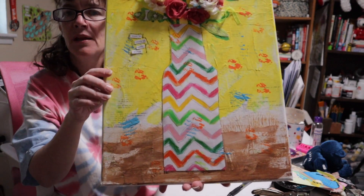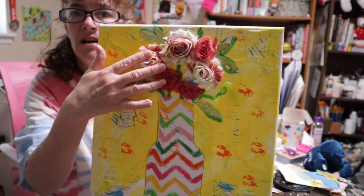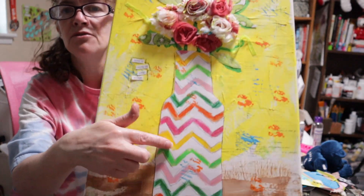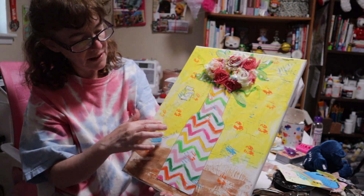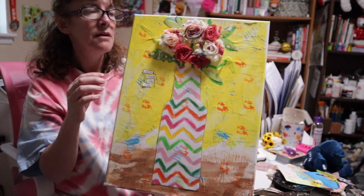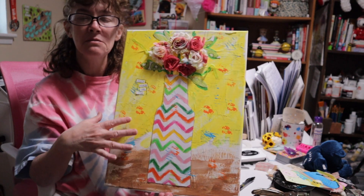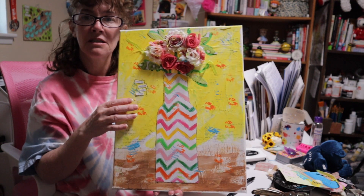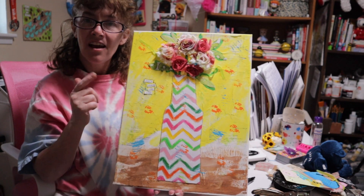Hey guys, I wanted to show you what a full mixed media canvas looks like. This is my flower vase. As you can see I did background stamping, some doodles, and words. My flowers are fabric flowers, some of the leaves are paper, the vase is paper, I doodled on the vase as well, and the background is painting with layered book pages underneath. If you'd like to see how to do a page or a journal cover of mixed media like this, or if you'd like to do a canvas with me, comment down below 'mixed media canvas' or 'mixed media journal cover' and we will definitely do that for you.